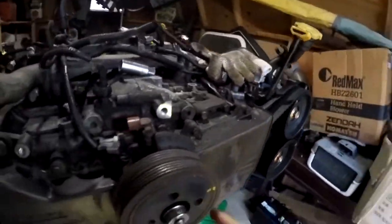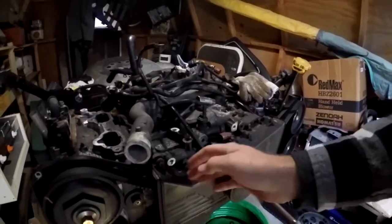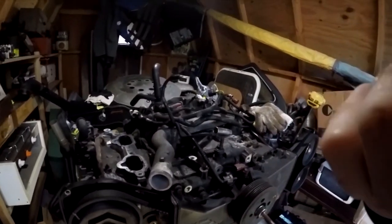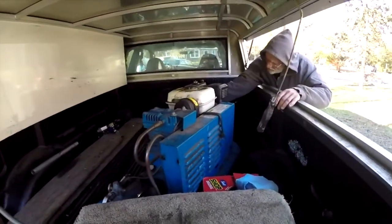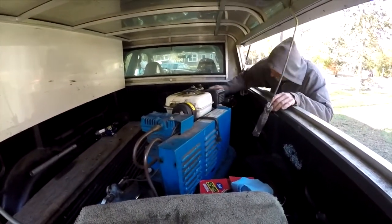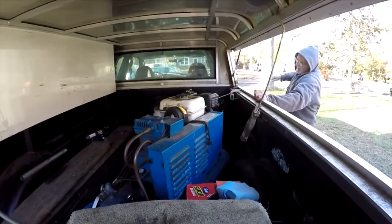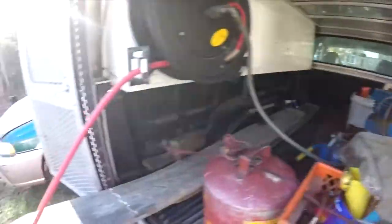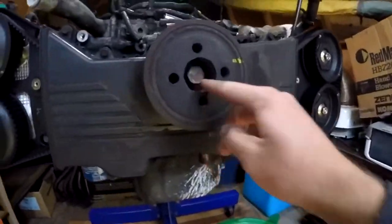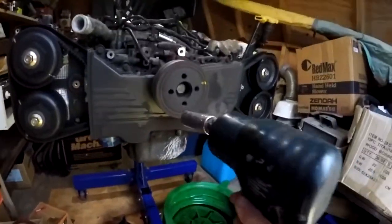Now it's time to take this big pulley wheel off — take the balancer off — that way I can get this cover off and take the rest of all the pulleys out of the way. Now to get this off I need the impact.